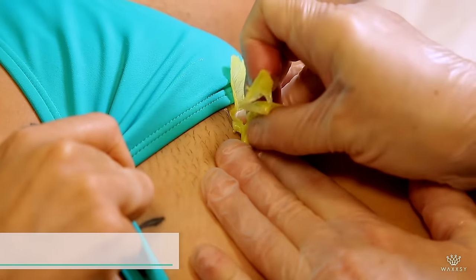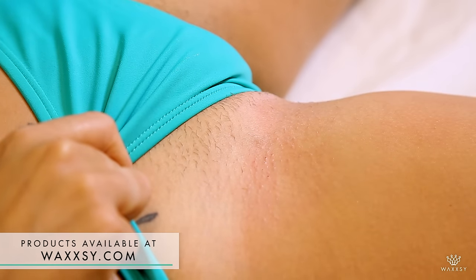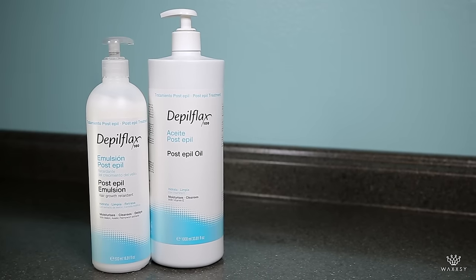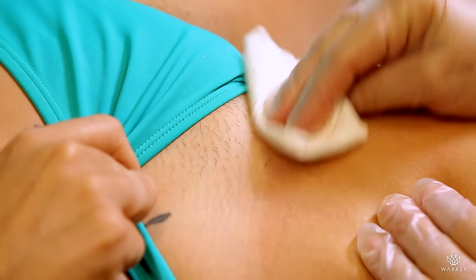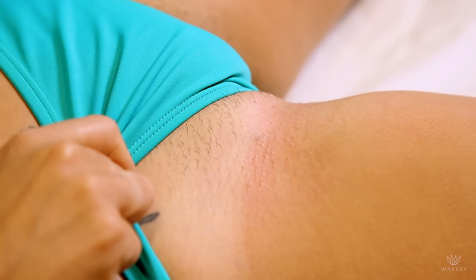If there's any wax left, you just pick it up. The area's nice and clean. Now you can put a little bit of post-epil lotion or any of the sprays, just clean the area and you're done.